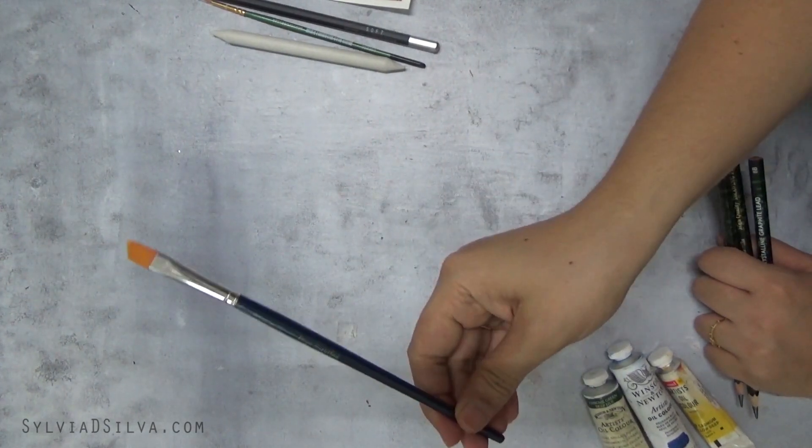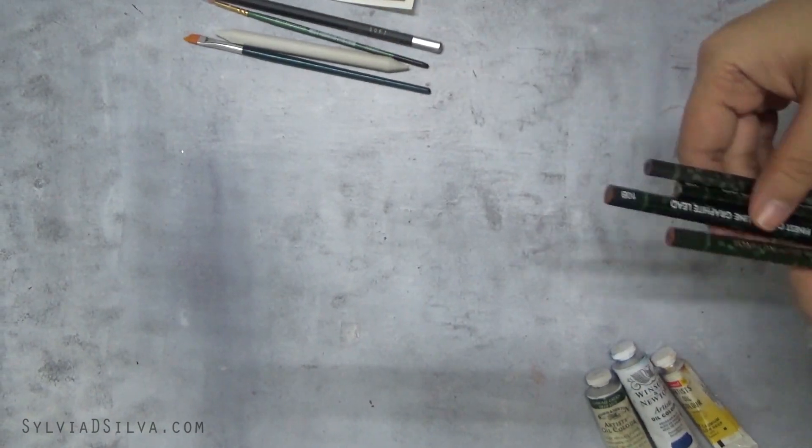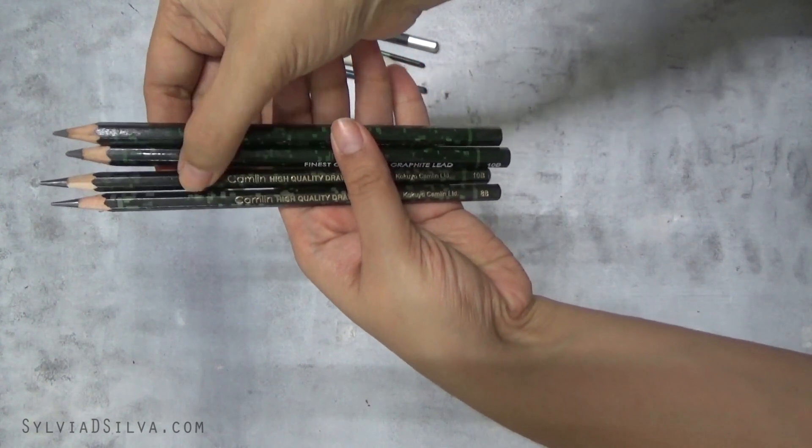Then I have an angled brush. And I have four graphite pencils — this is an 8B and a 10B.